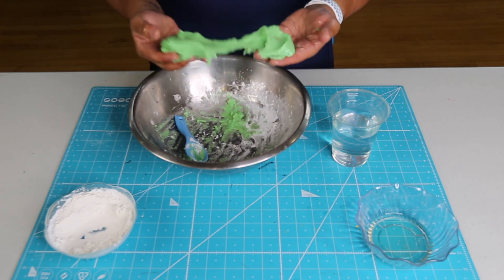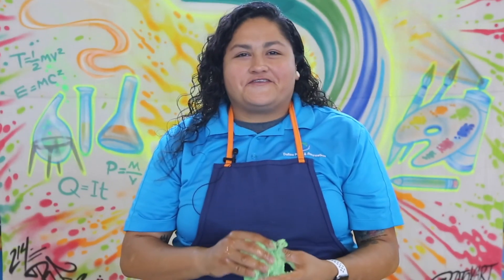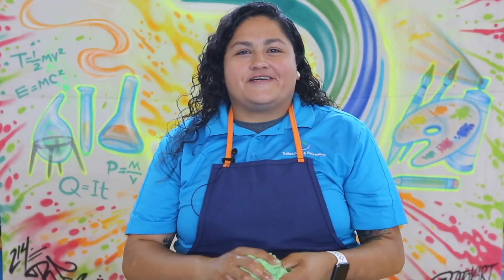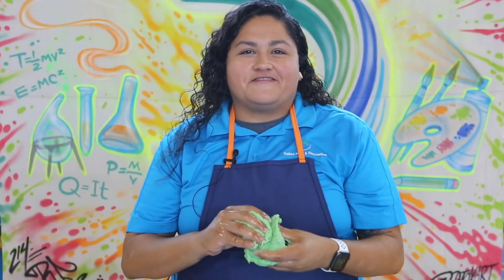And there you have it — pudding slime! Thank you for joining me today. I hope you enjoyed making the pudding slime just as much as I did. For more videos, follow us on social media.